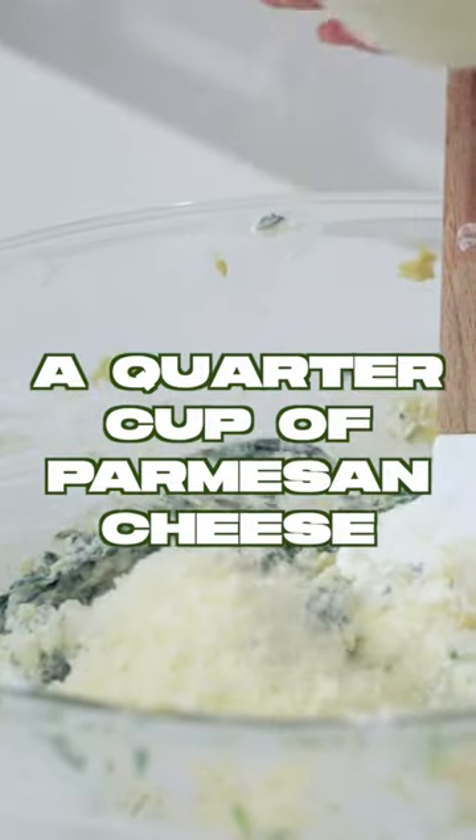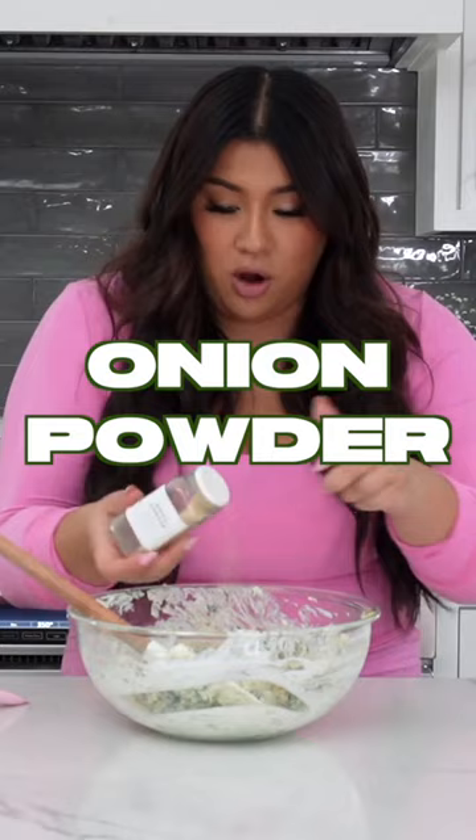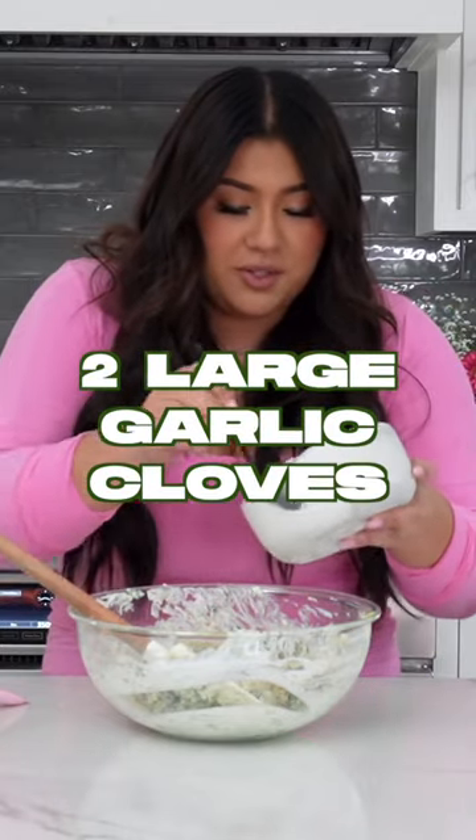I'm now gonna add in the cheese, add in about a quarter cup of salt, lots of black pepper, garlic powder, onion powder, and two large cloves of garlic.